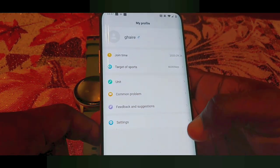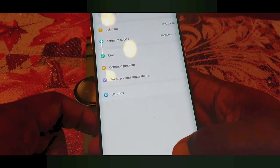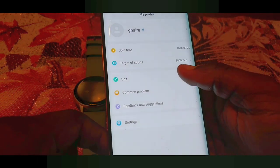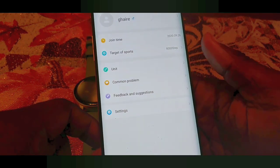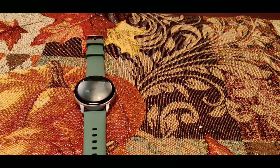The last tab is just some general information — you put in your weight and personal details to help track your fitness more accurately. You can also set a step goal and units. That's about it for the app.